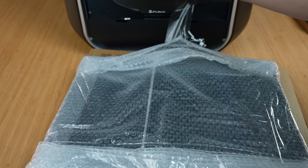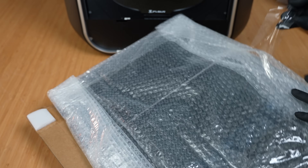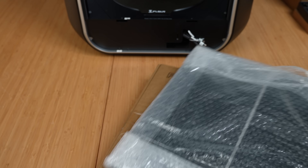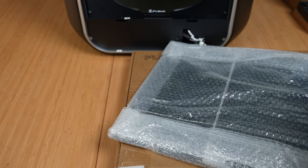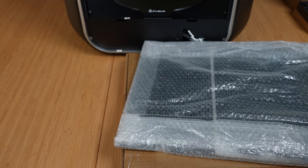The glass doors come in a separate package, which is secured inside of the printer. But overall, it's a pretty easy setup process — perhaps as close as you can get to plug and play for a machine this size.